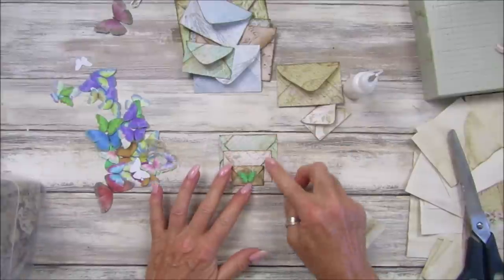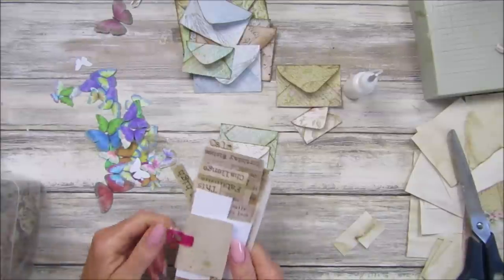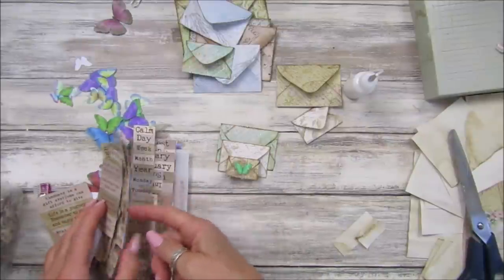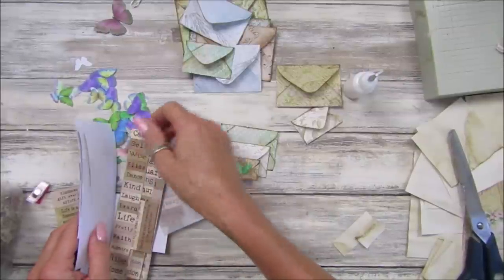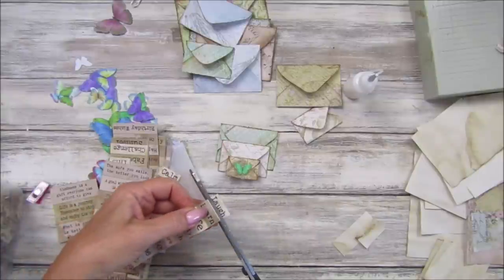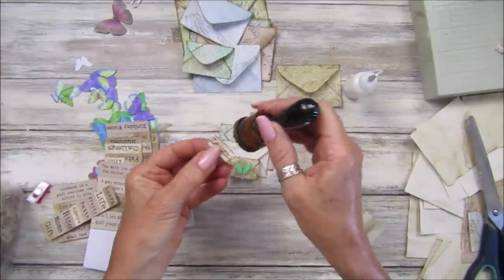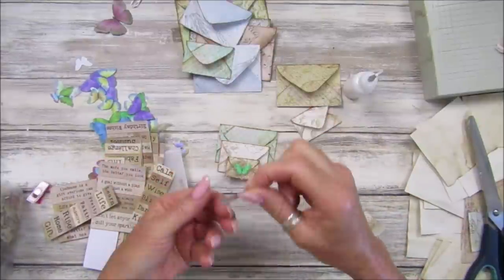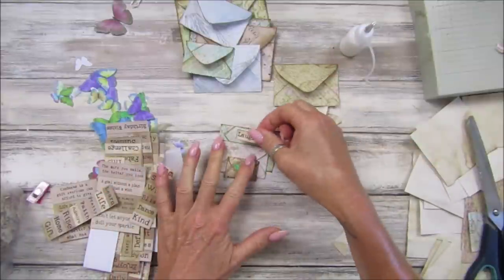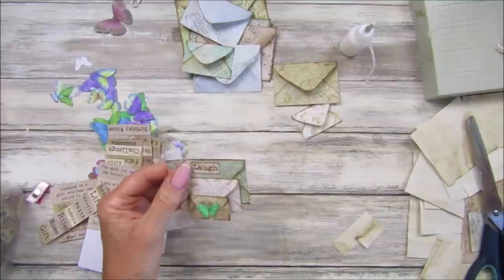You have this beautiful little stack of envelopes. You can pop little words on there - I've got lots of little words we can put on here. Let's see - these will do. Let's just put 'laugh' because we want to have fun, so let's pop that on there with a little bit of ink around it. How lovely would this be on a little bit of happy mail to send somebody? It would be lovely, or just in one of your journals.